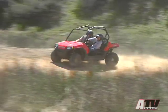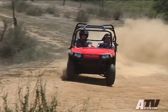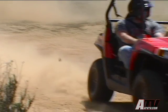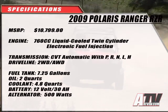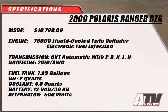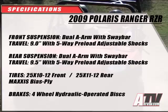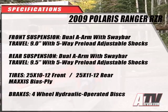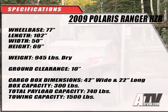The bottom line: if you can only have one vehicle for exploring the scenic backcountry, playing race car driver in the sand dunes, and doing light chores around the farm, you're going to have to look pretty hard to find any one vehicle that's better — and more fun — than the Razor. We'll see you next time.